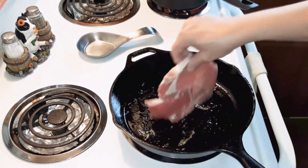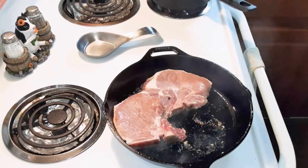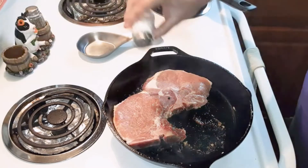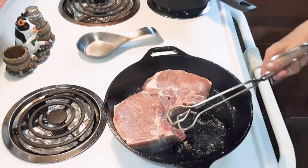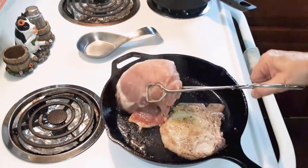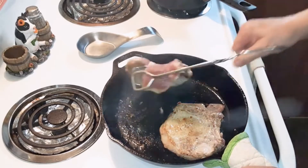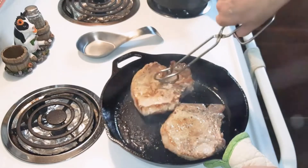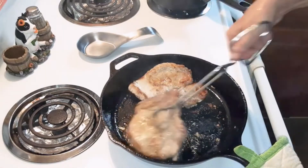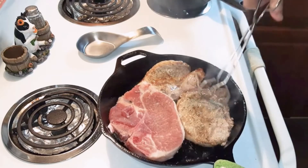I'm going to add some pepper and a little bit of salt — it doesn't say to do that in the recipe, but just a little bit. Then you're going to brown them in a nice sear. It's good to brown them on each side for about five minutes.